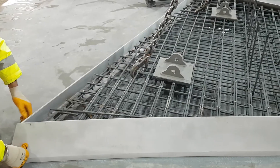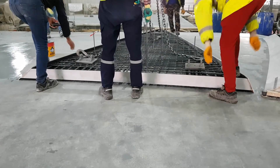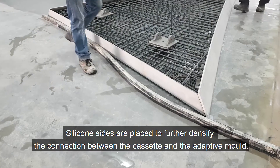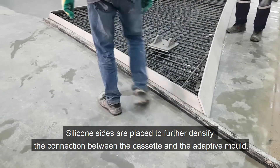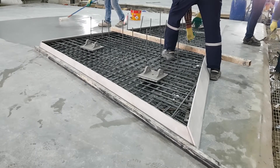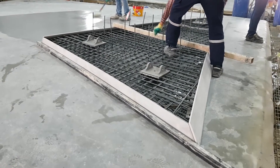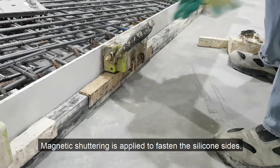Silicon sides are placed to further densify the connection between the cassette and the adaptive mold. Magnetic shuttering is then applied to fasten the silicon sides.